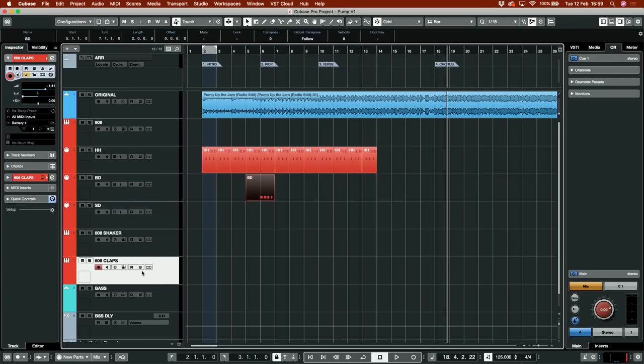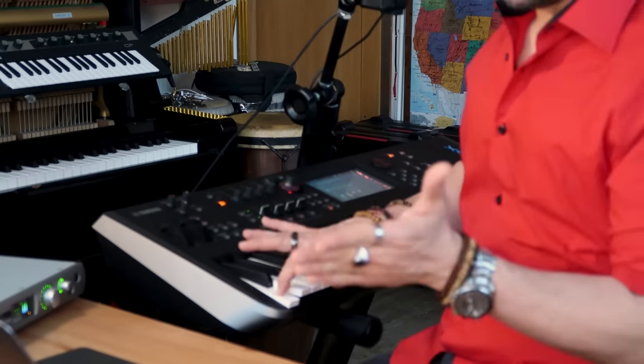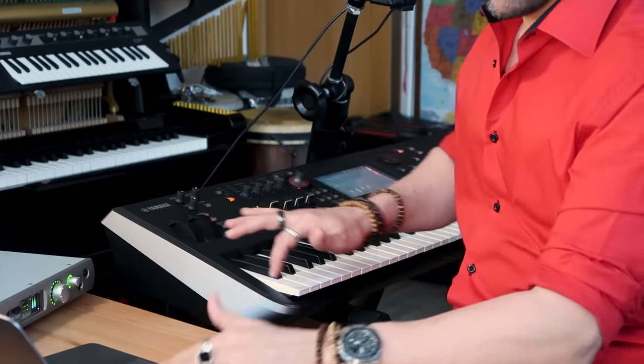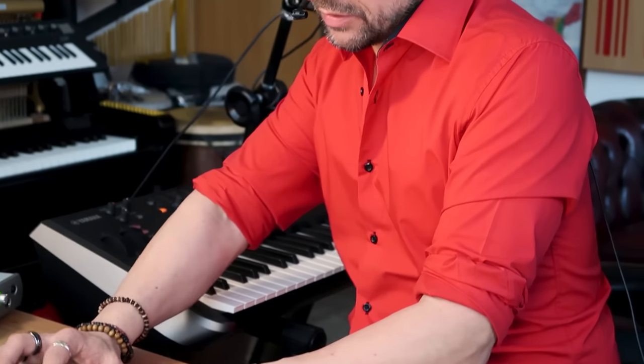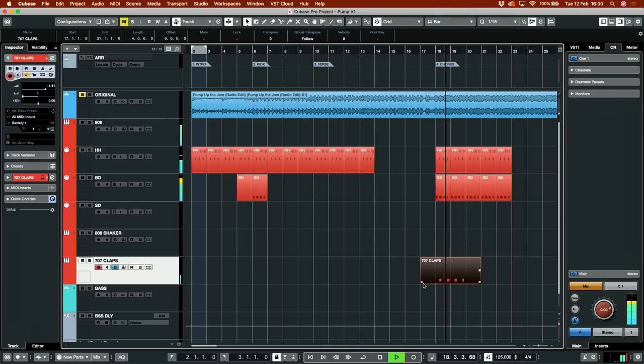But when the chorus comes, we get that clap sound. I've used Battery from Native Instruments — 707 claps. And I have already panned it to the left, the way it happens on the original. That's more than sufficient. The first hit was a little bit sloppy, so let's quantize everything. That sounds pretty good.